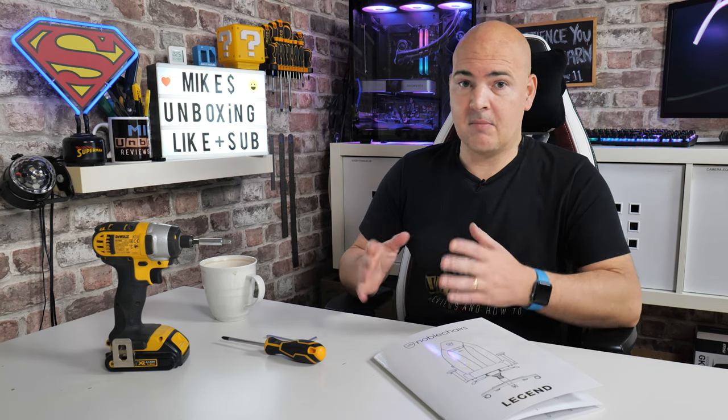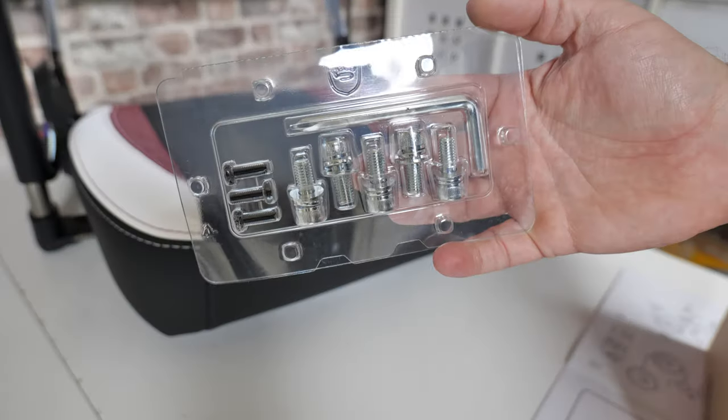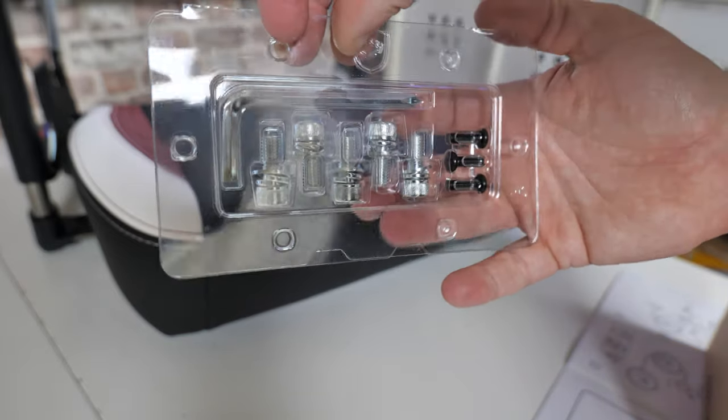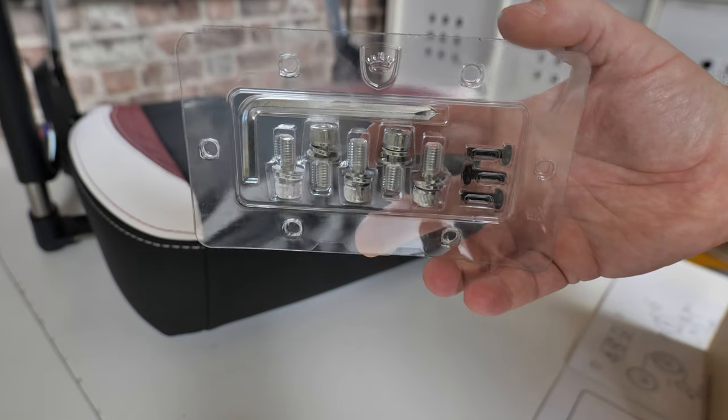So obviously, things you're going to need — everything is included in the kit, to be honest with you. There's nothing really you need extra, other than — for me personally — I use my own screwdriver because the one that is included is okay.